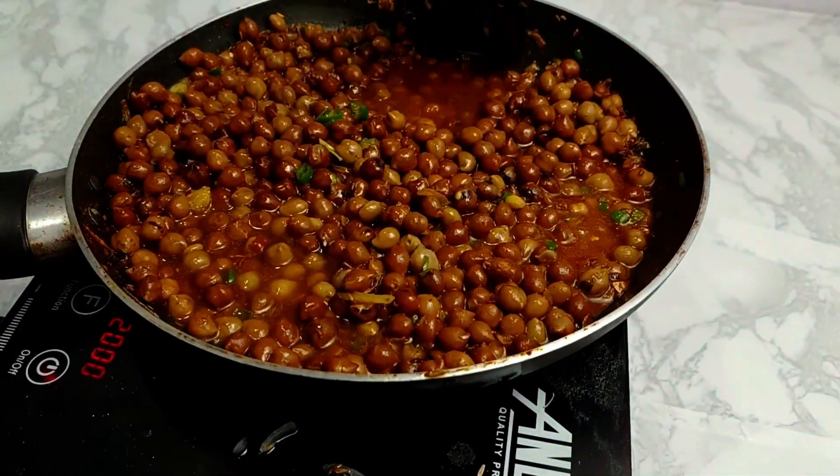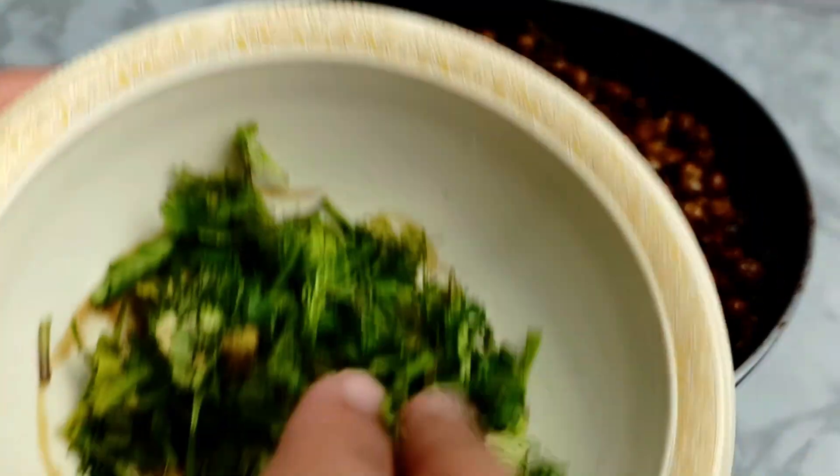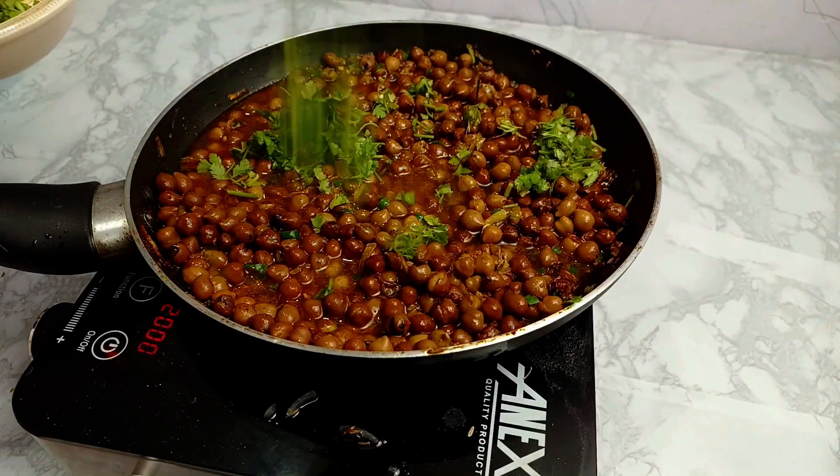Black chanas can be made in two ways. Some people add tomatoes, but not in this recipe. I am telling you the version without tomatoes.